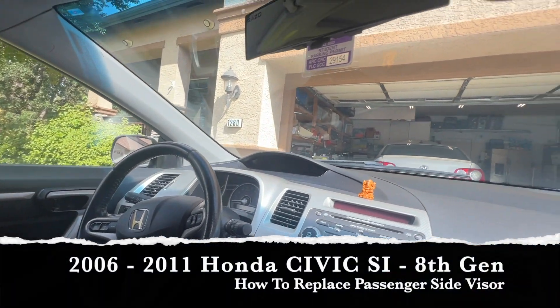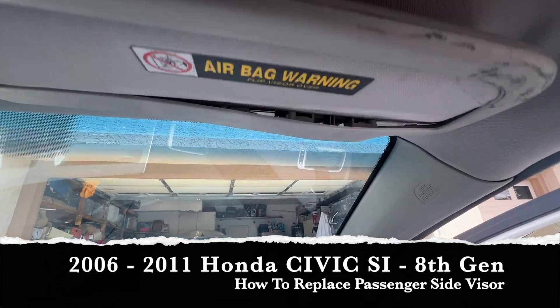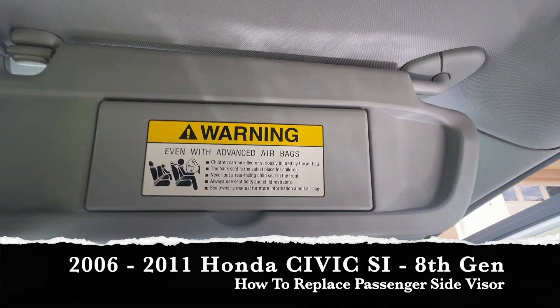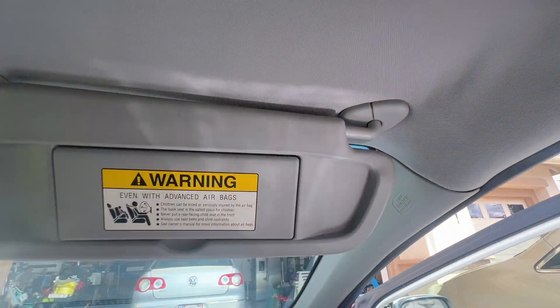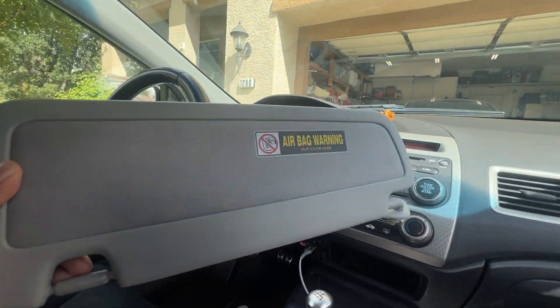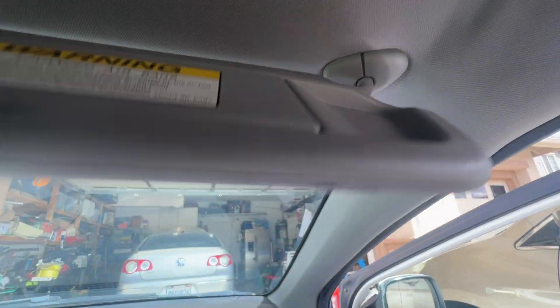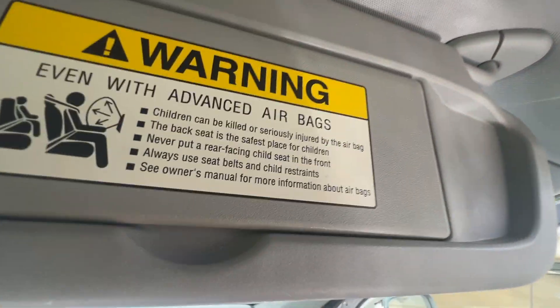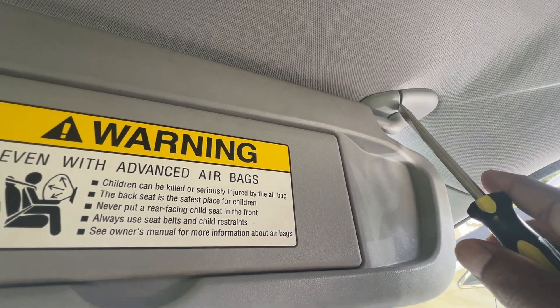This is a 2006 Honda Civic SI. It has a broken visor — the passenger side just drops down. Got a used one from eBay and cleaned it up to replace it. First, gotta get this cover off with a flathead screwdriver.